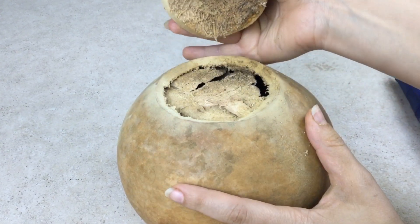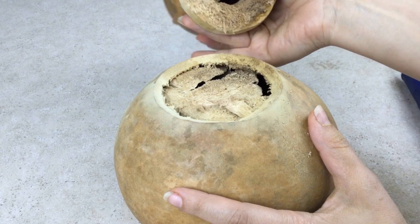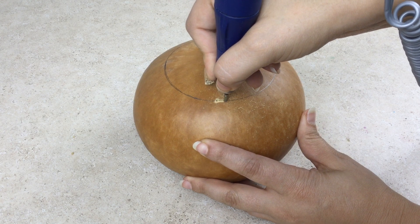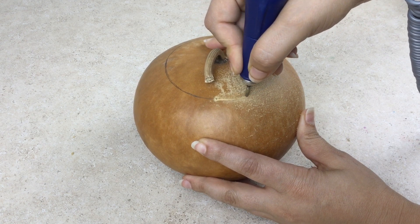It is that easy to cut open your gourd. Wellburn canteen gourds are known for their extremely thick shell. When cutting canteen gourds, make sure to cut slowly.